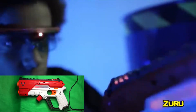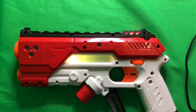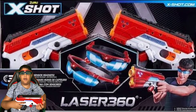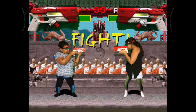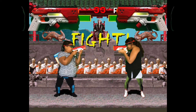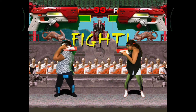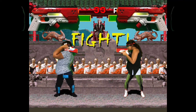Let me demonstrate using the other blaster that came in the set. For this next part, I'm going to enlist my sister for help. Round one, fight! Round two, fight! Finish him!